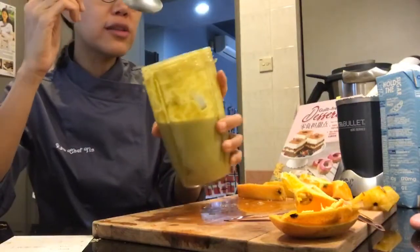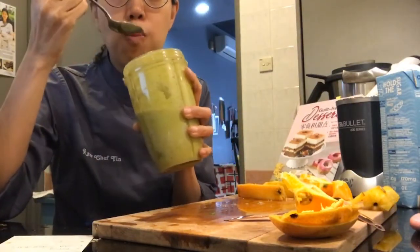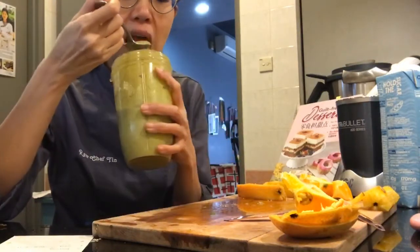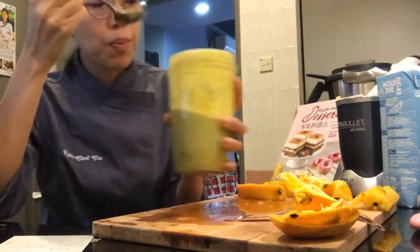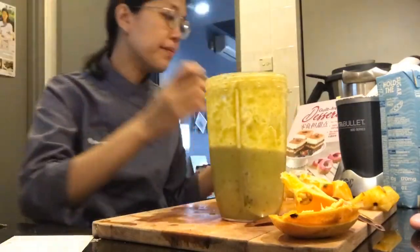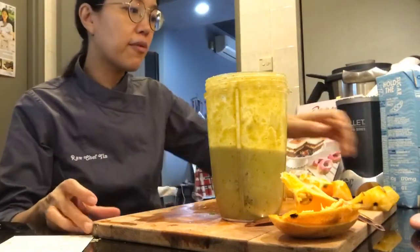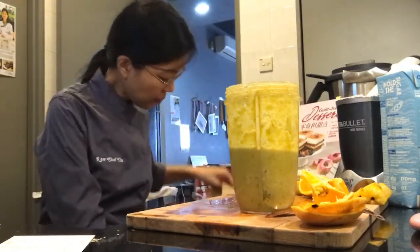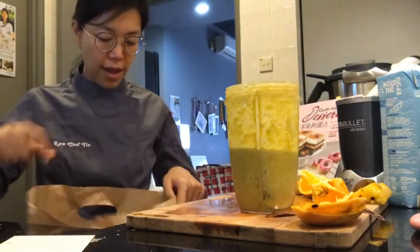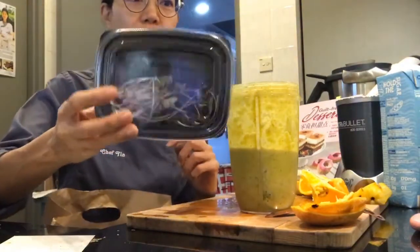I can taste the orange as well and a bit of the star fruit too — nice! I wanted to show you the microgreens from Farm Asia since they did a fresh delivery today. This is what I have — that's the purple radish.